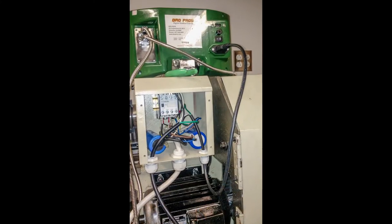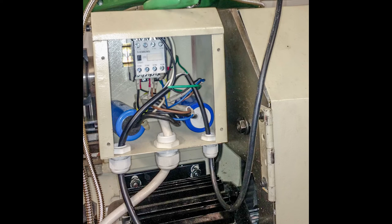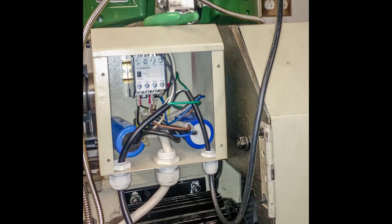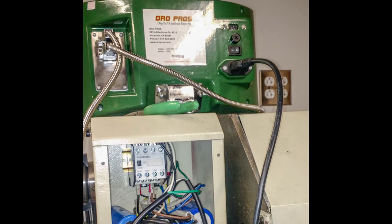As one final nice touch, I decided to pop the electronics cabinet open on the back and wire in an IEC power cord onto the contactor circuit, so that when the lathe is powered down via the e-stop switch, the DRO itself will also turn off.